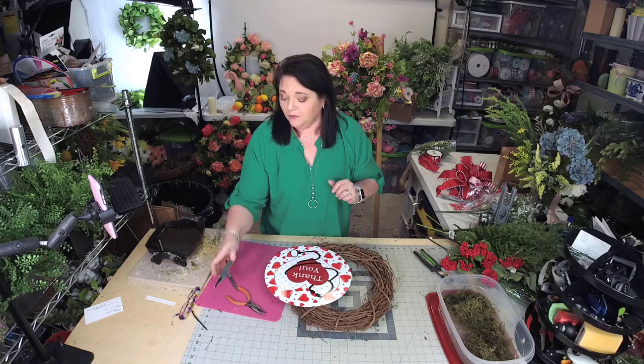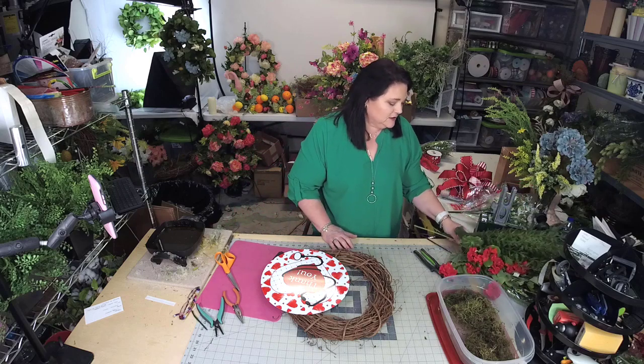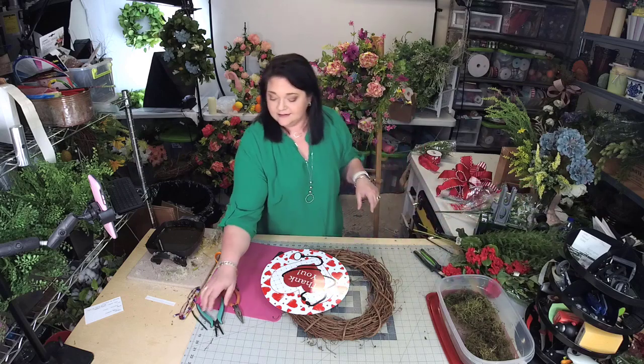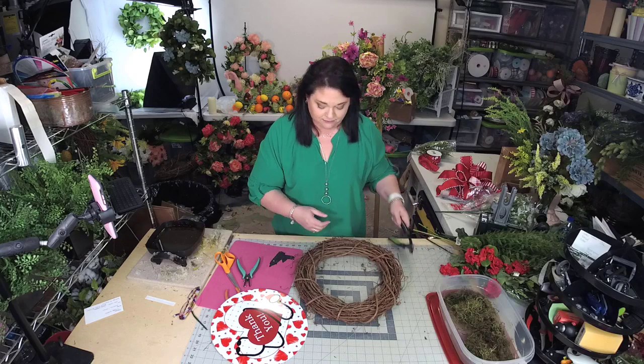If you're new, welcome. Make sure to join and like my page. I'm Julie Simacco, owner of Southern Charm Wreaths, where we make beautiful wreaths and teach you how to make and sell them. I've been making wreaths for a long time — over 10 years, self-taught. People asked how to make them, so I started teaching, and that's what I do now.